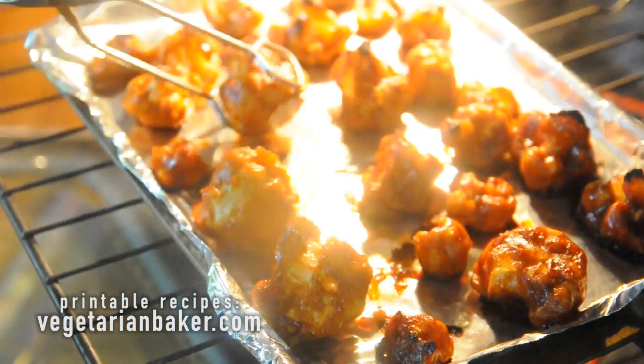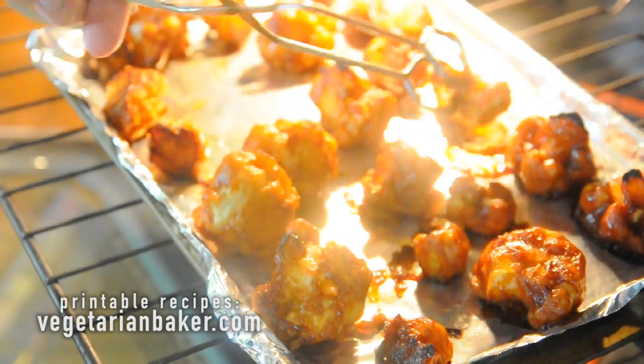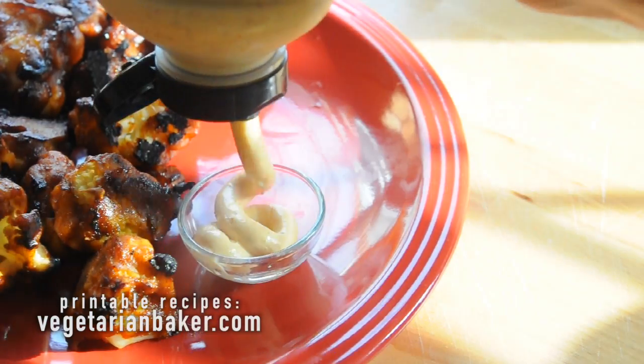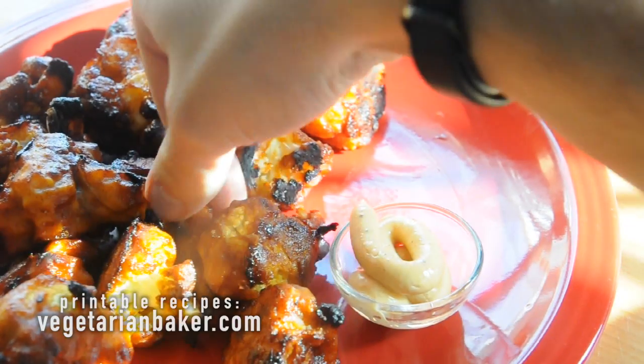If you want more recipes like this one, make sure to head over to VegetarianBaker.com to check them out. After 25 minutes, you can enjoy. I like to enjoy mine with a little bit of chipotle mayo.